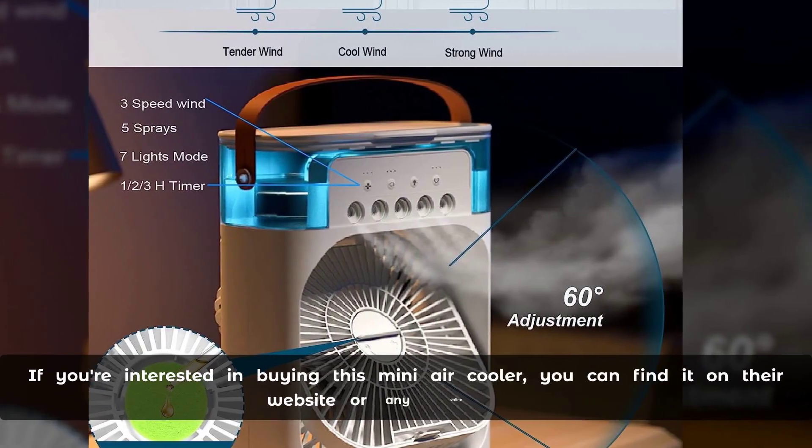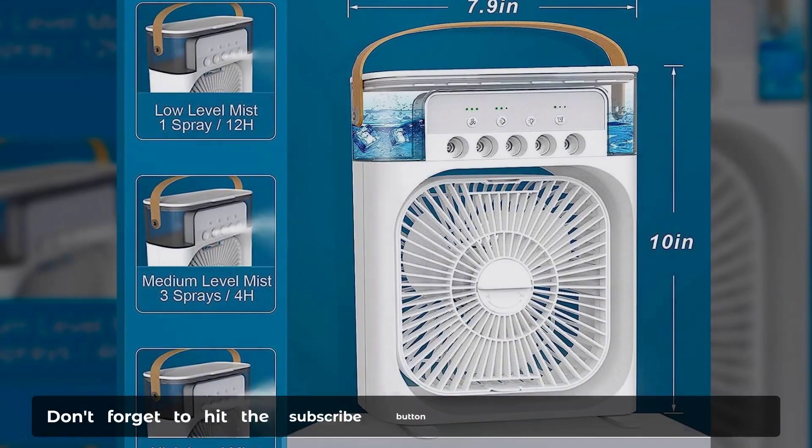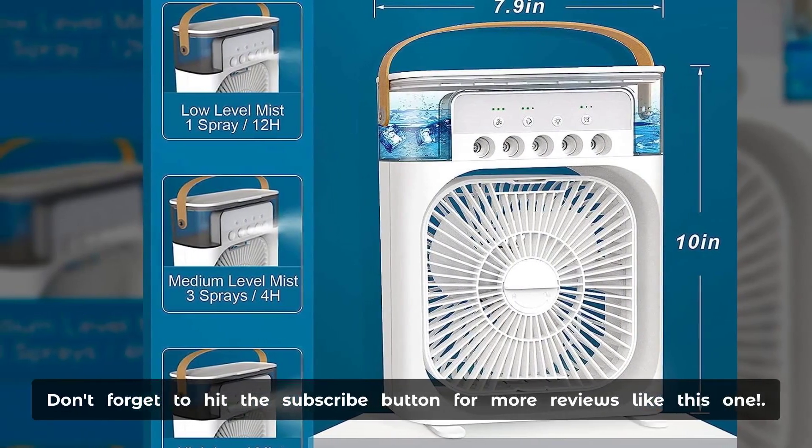If you're interested in buying this mini air cooler, you can find it on their website or any online store. Don't forget to hit the subscribe button for more reviews like this one.